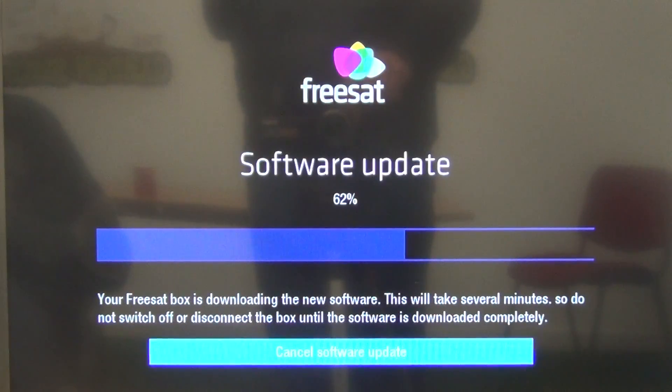The extra features will all appear automatically on it. And what happens at the end of this process is the box simply reboots. So there's no real need to go through the whole thing, because it could take a couple of minutes. But you've seen the processes involved anyway, and it's very, very easy to do. So that's it anyway.